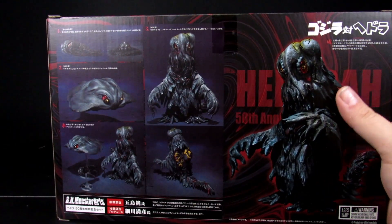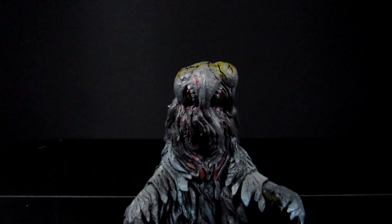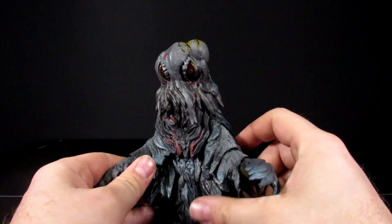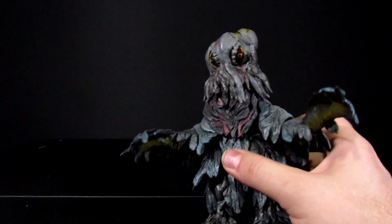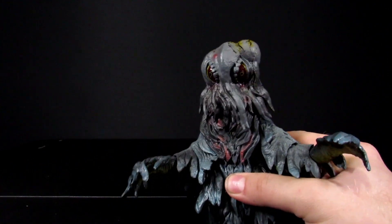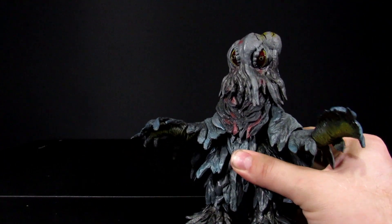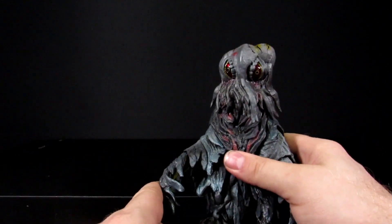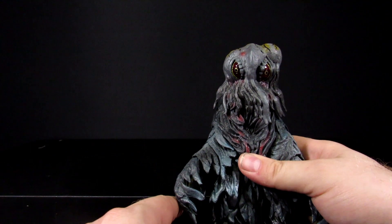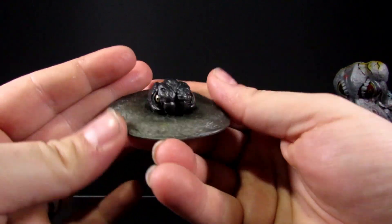The back of the package shows you everything it comes with and some of what it can do. So now that we've got it open — out of this cardboard prison — first and foremost it comes with a crap ton of accessories. It still angers me that every time we get a random kaiju they come with a bunch of stuff, but every time we get a Godzilla it never comes with anything. They know we're gonna buy Godzilla, so they don't have to include extras. But with Hedora, it comes with the little tadpole in the pile of muck.